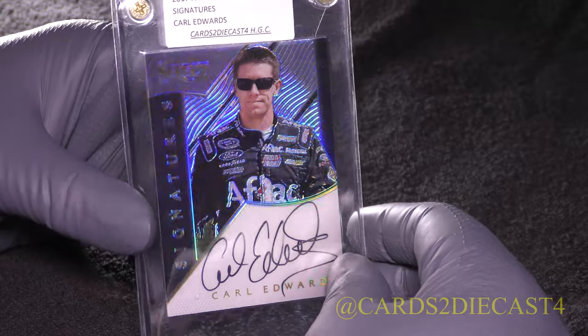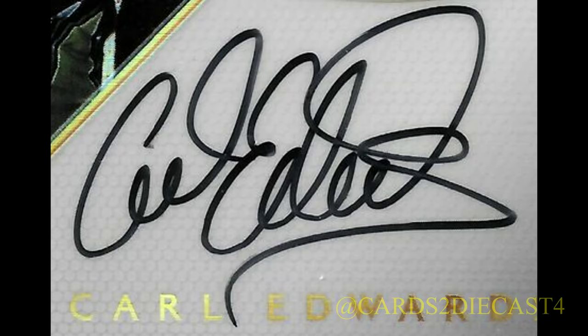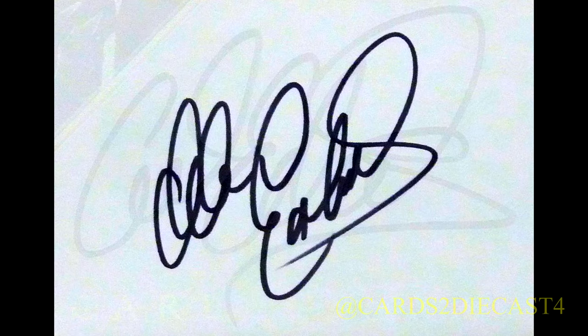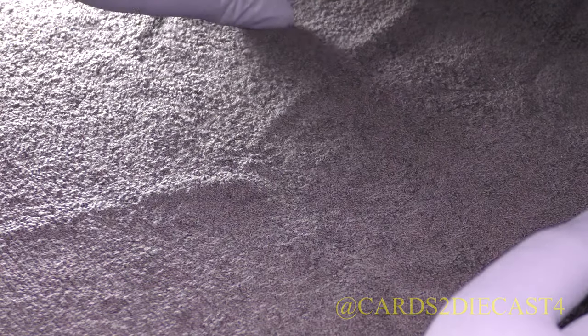This is the base version for Carl Edwards. If you notice, his signature is a little bit like Dale Earnhardt's in a way — the D is kind of like what Dale Earnhardt used to make. It's actually pretty similar if you take a look at it.